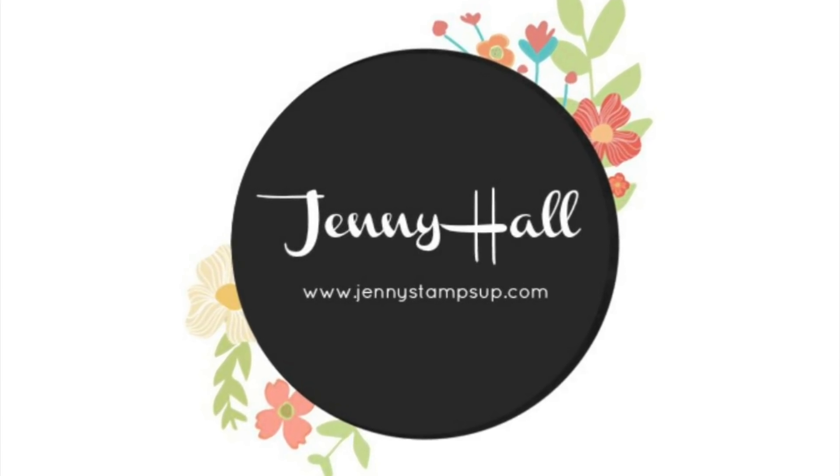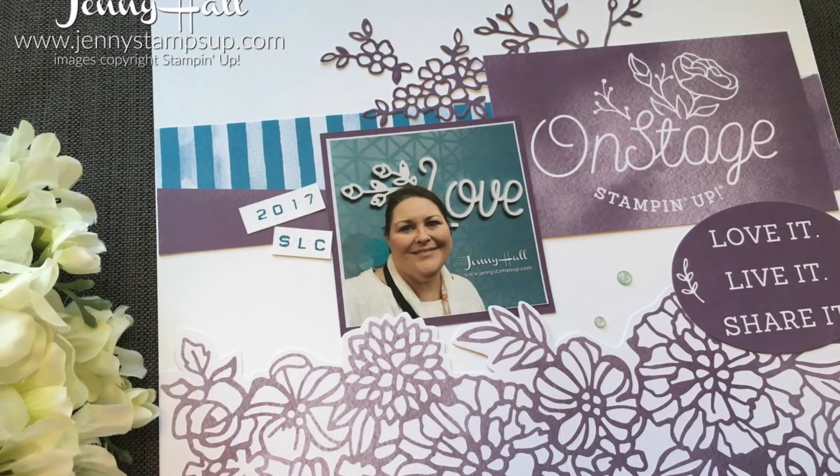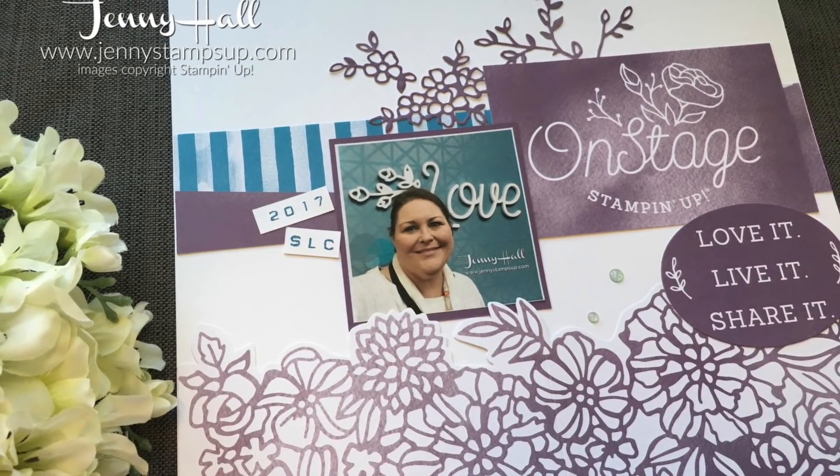Hello and welcome. I'm Jenny Hall. Thanks for joining me for another tutorial.